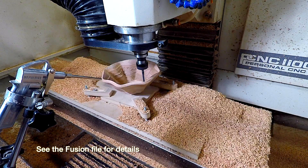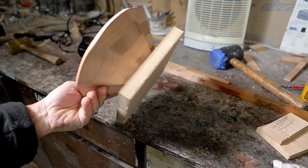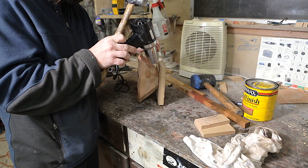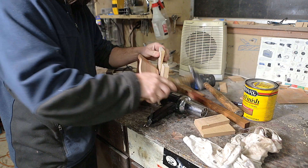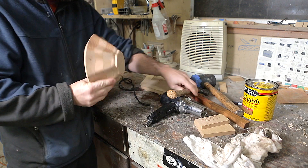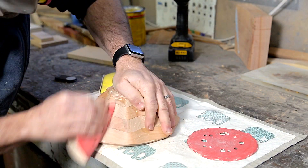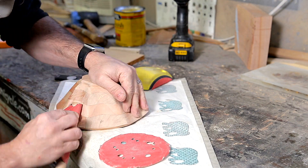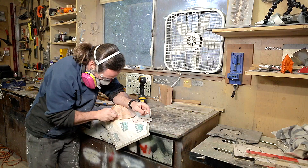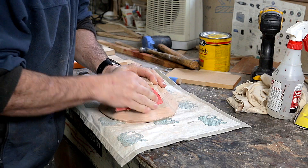I added one more operation to machine the flat portion on the bottom and then I could pop the bowl out. The bowl looked pretty good once removed, and now I had to get the MDF off. I used a heat gun to try to soften the super glue, but it wasn't really necessary — a wedge popped it right off, taking a little bit of MDF with it, which was no big deal. That brought me to my least favorite part: sanding. I did a bunch of sanding on the outside — 150 grit to get rid of the ridges, then 220. On the inside I could get away with just 220. After that I wet the bowl with water to raise the grain, sanded again with 220, then finished it with some cutting board oil.